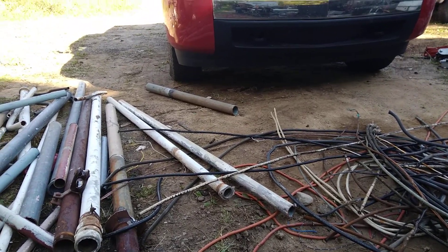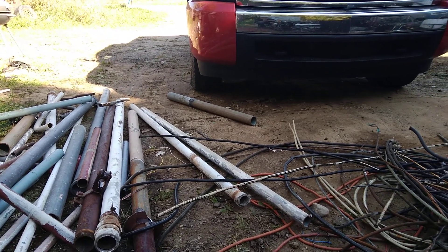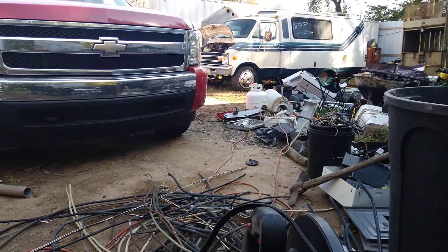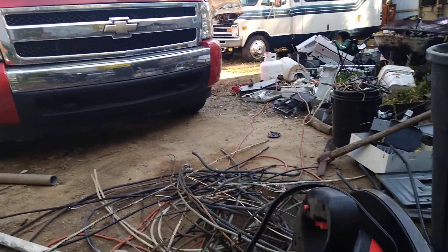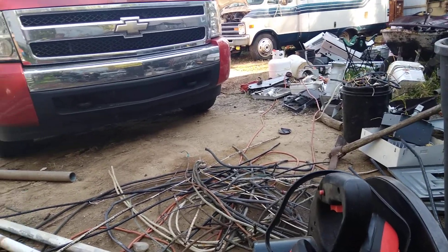I've got some rear ends and stuff out back on the trail that I cut up that I want to get out of there before winter — I want to open my trail up so I can circle around with that trailer. There are some lawnmower engines out there I need to take in too — 14 cents a pound, just get rid of them.